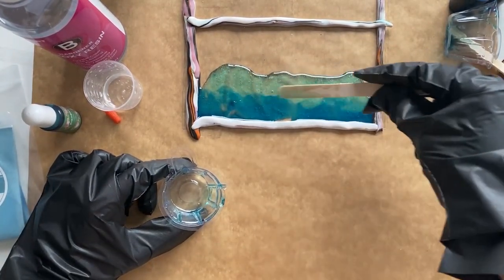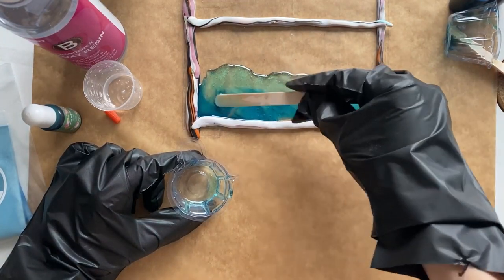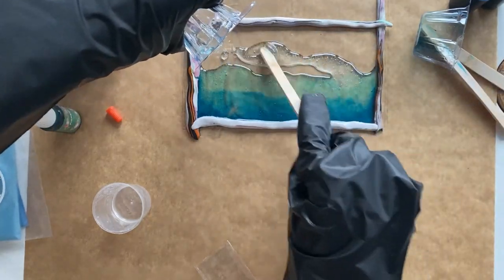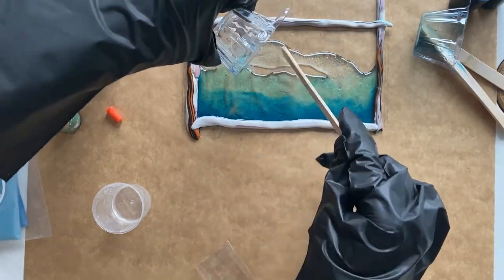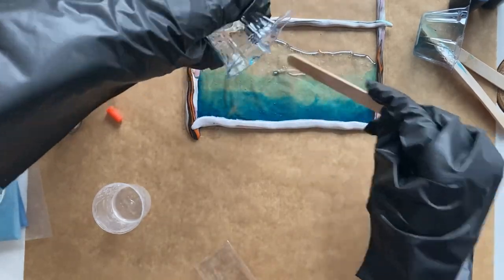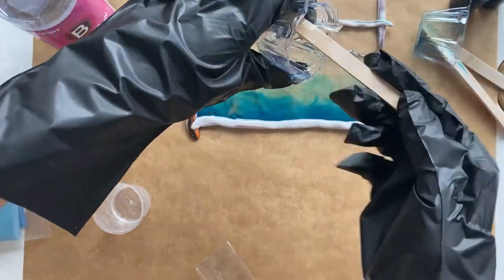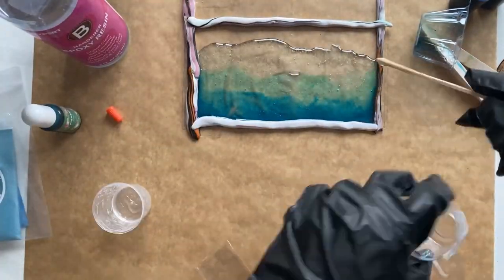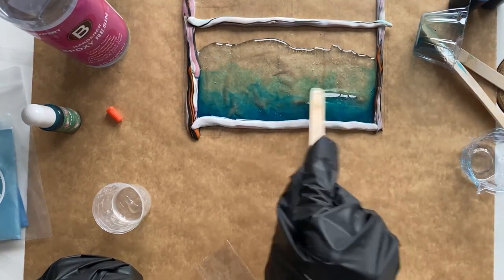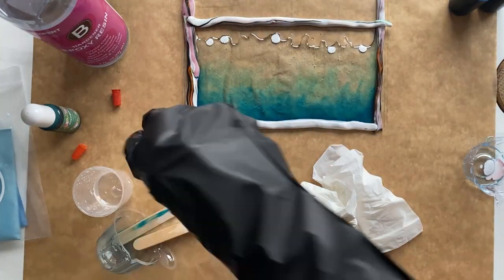Now I make the third mixture by mixing equal amounts of resin and pour it on the tray without adding any colors to the mixture. Then I add some drops of white color directly on the edge of the lighter part.